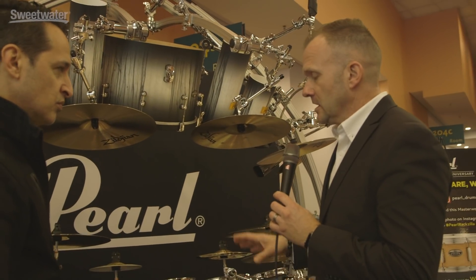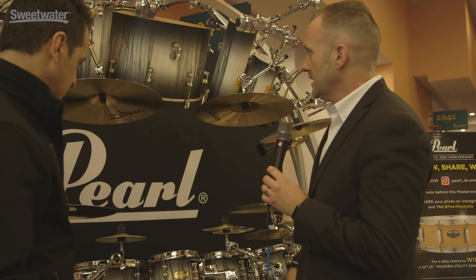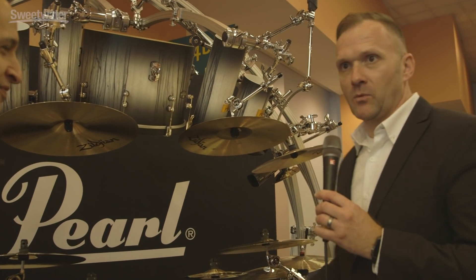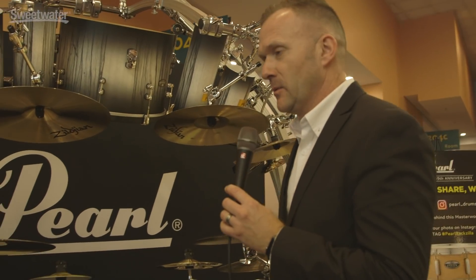This also features our Masterworks Sonic Select Urban Recipe drums in sizes 8 through 18, including some custom rocket toms and a custom suspended gong bass drum. Very exciting drum kit. We're actually having a photo op out here for folks to kind of get behind it and see what it's about.